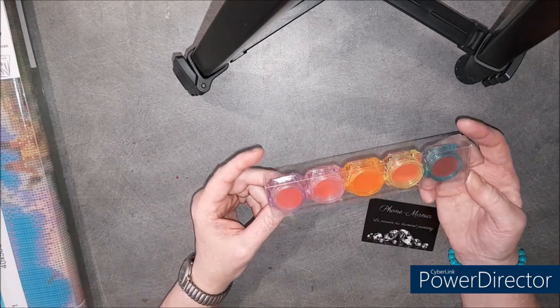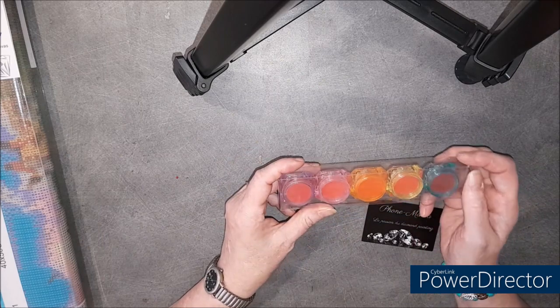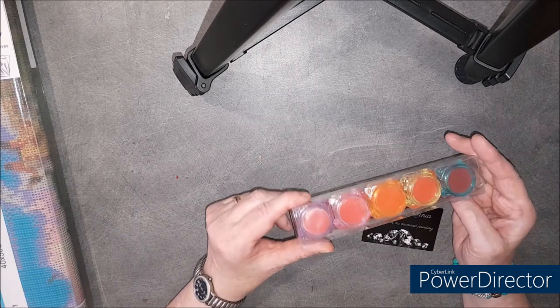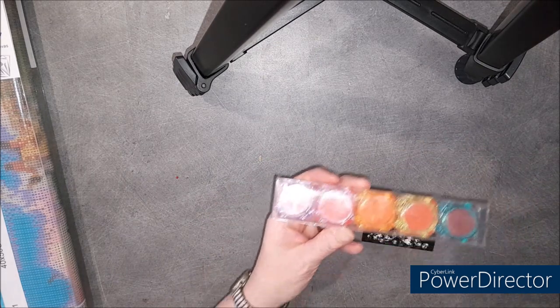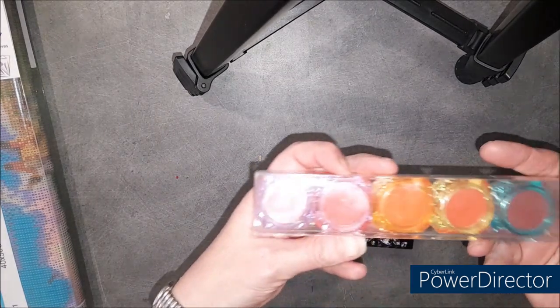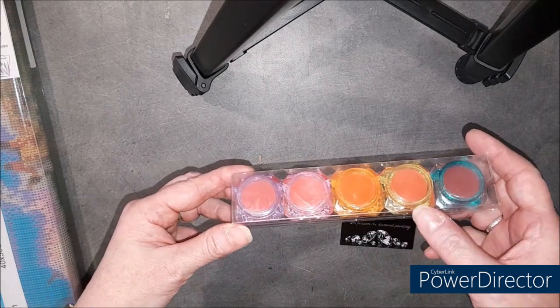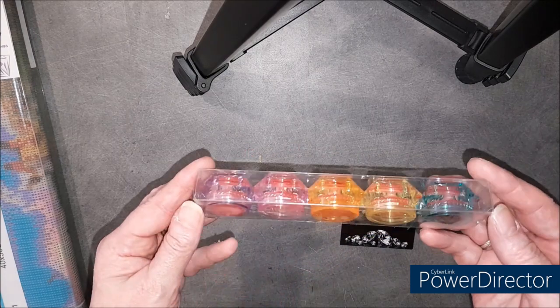J'ai payé ça six euros. Ce n'est pas très cher. J'aime bien ces petits pots comme ça, c'est beaucoup mieux. On a un bleu, un jaune, un orange, un rose et un violet.